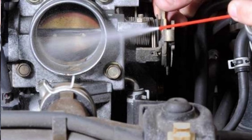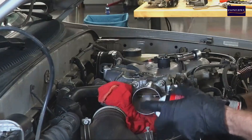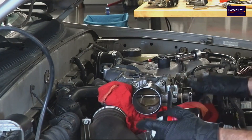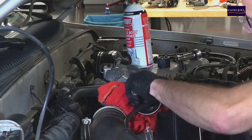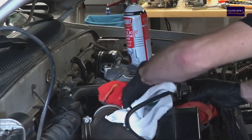Step 5: Clean the throttle body. Spray throttle body cleaner onto a clean rag or directly into the throttle body. Hold the throttle plate open using your hand on the linkage, and use a soft brush to scrub away the carbon deposits and grime from both the throttle plate and the bore.